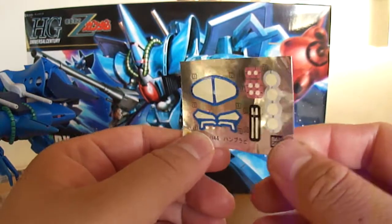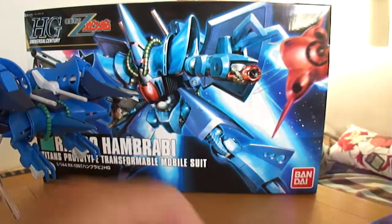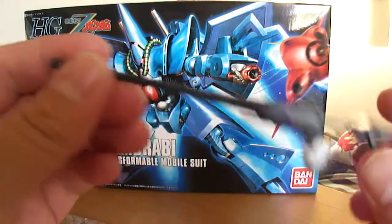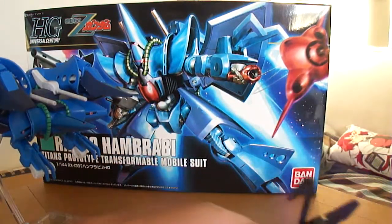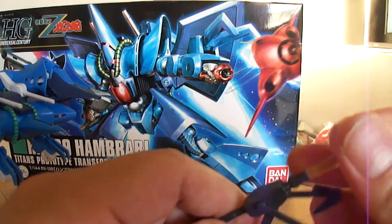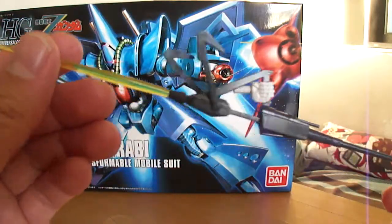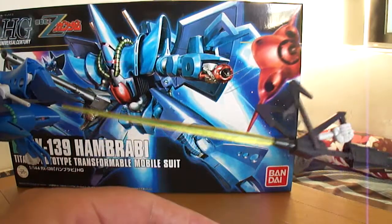He also comes with a sticker sheet, and I did use all the stickers on this. He came with a beam rifle that could also be used as a spear or javelin type of thing, and you can just hold it from this end — like, stab stuff.